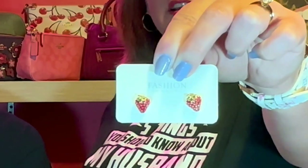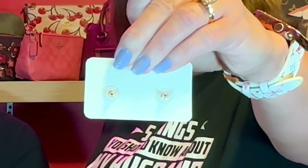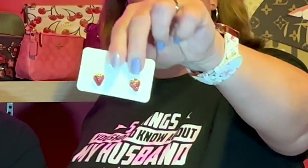I have earrings — I just thought they were cute, but they may end up being my daughter's. Little strawberries — here's the back of them. They were super cheap and affordable: strawberry earrings.